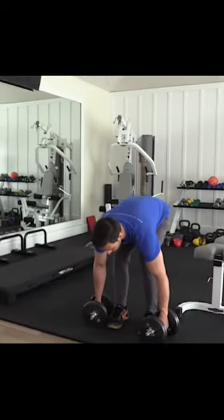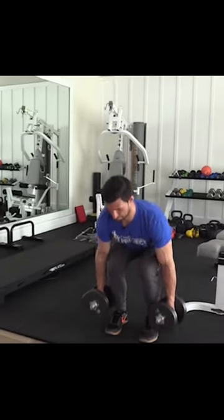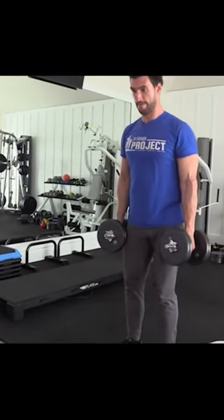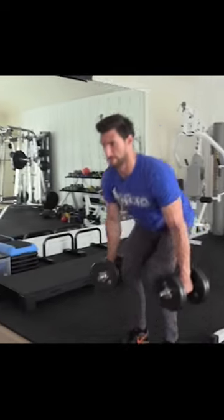Immediately, we're going to move on to dumbbell deadlifts, which are another total staple lower body exercise that works your glutes, your hamstrings, your quads, your low back, your core. It's amazing.